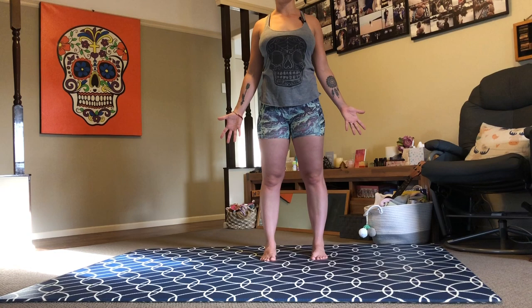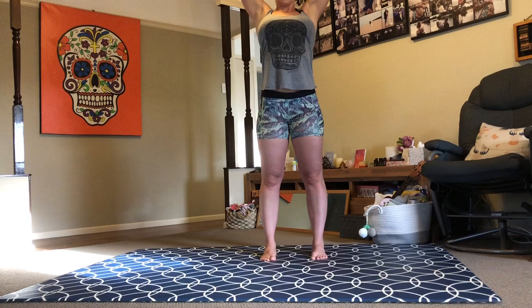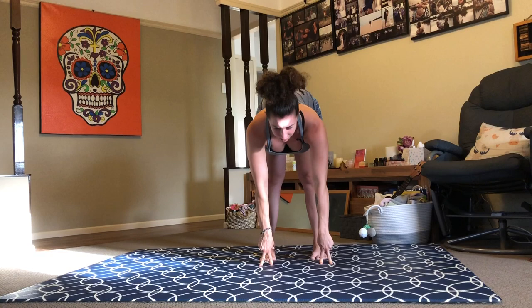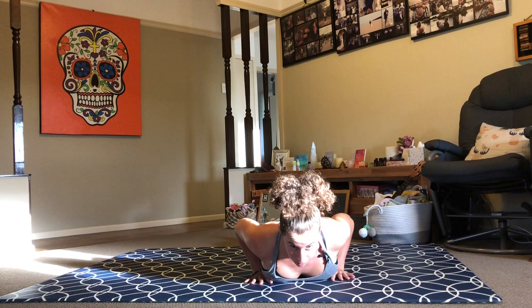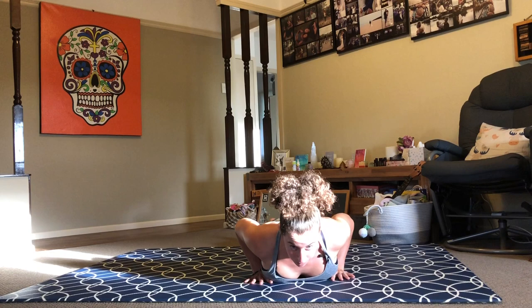Inhale to sky. Exhale, forward fold. Inhale, halfway lift. As you exhale, walk your hands along your mat until you find your way to the top of your plank. Lower your knees to the earth, then lower your body all the way down to the floor. Press the tops of your feet down into your mat. Roll your shoulder heads back and down. Firm your lower belly towards your lower back.